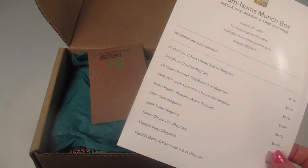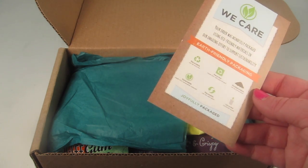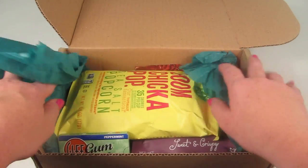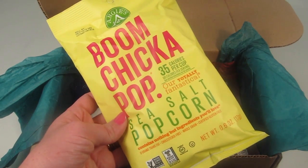The information card lists everything in the box and talks about their eco-friendly packaging — it's recyclable and biodegradable. Let's take a look and see what's in here.